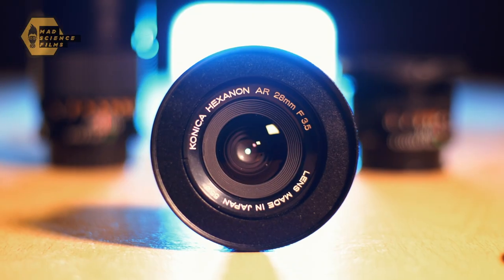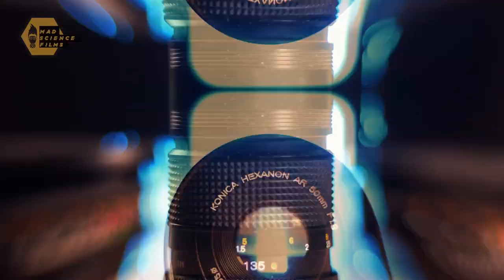So let's get to it. You've had a look around, you've seen some of the lenses from Leica, Canon and Zeiss and thought, nah, that's just too much money. Well allow me to introduce you to the Konica Hexanon A.R.